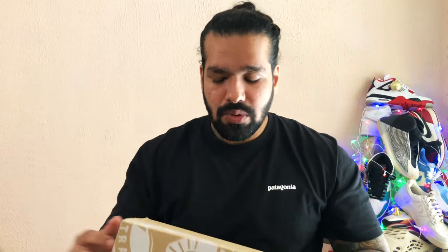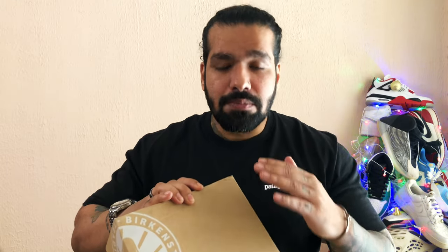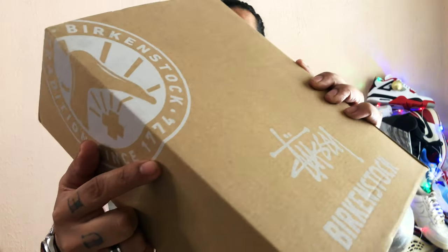This is very different from your regular Birkenstock boxes because they come in that blue kind of a box. One thing you should know is that all of the Birkenstock collabs drop under 1774 — you can see right here, the year 1774. That's a separate category where they have all of the collabs, like the Rick Owens collab and so on.